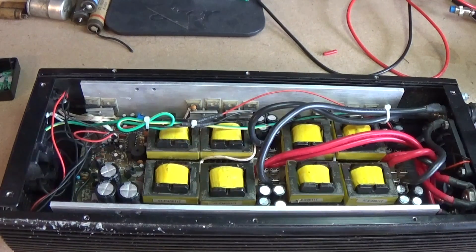Hi everybody, welcome back to Electro-Mechanical Paul — it's Paul speaking. Hopefully you'll be getting an upload shortly. You might have already seen the computer upgrade I did yesterday. As promised, I've got another video of an inverter.